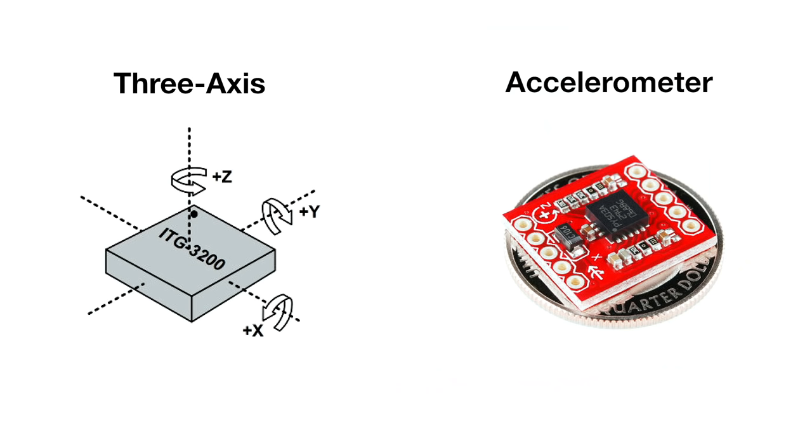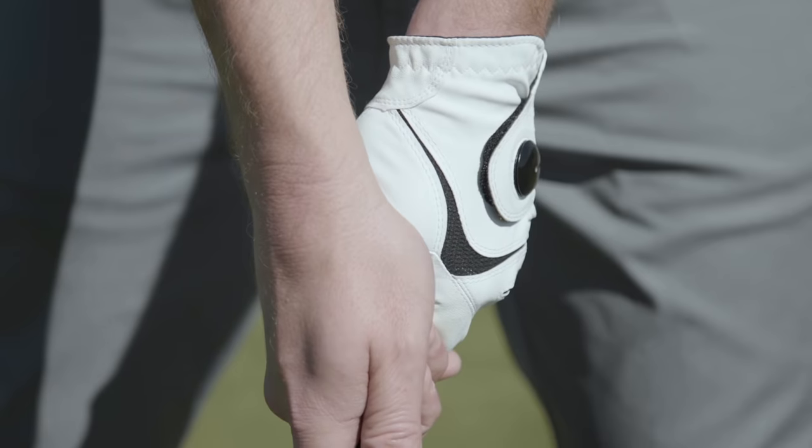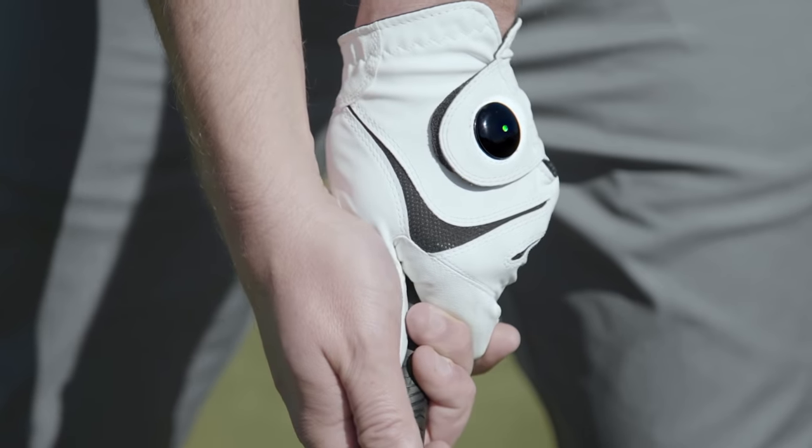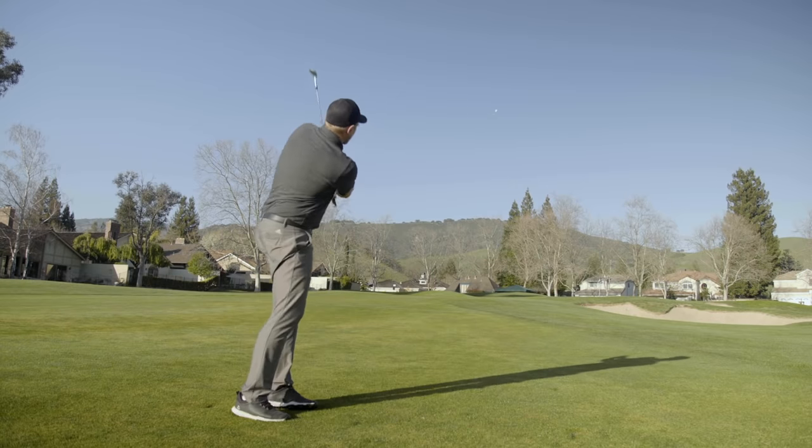Smart Grip includes a patent-pending algorithm and built-in accelerometer which will detect both your grip and lie angle prior to each shot. When everything checks out, a small green LED light turns on, letting you know when you can take your swing.